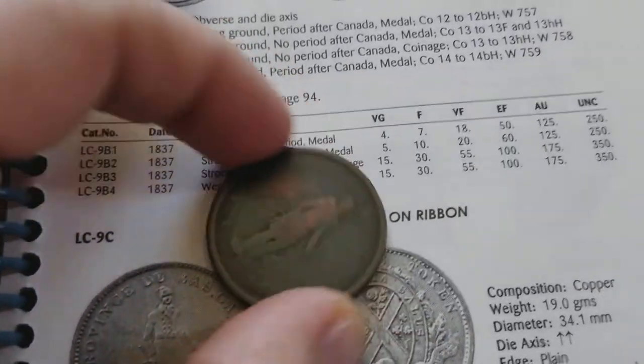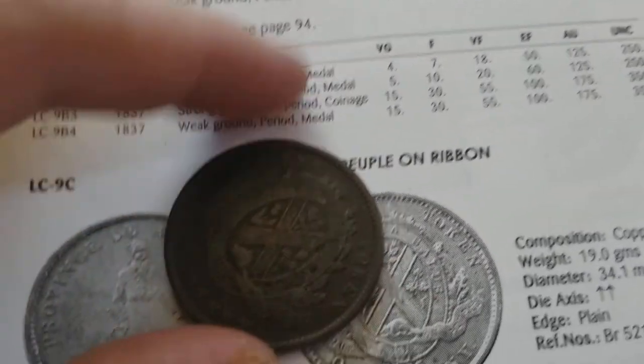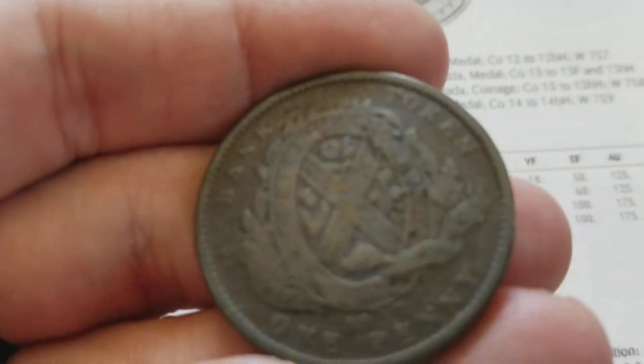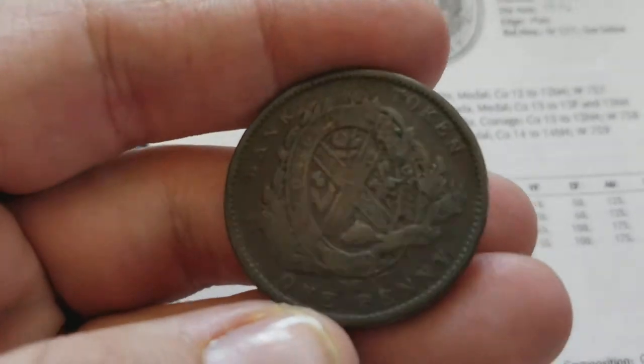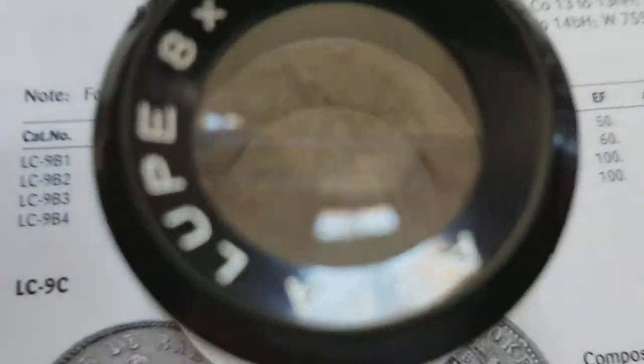These are retail prices and they're old prices, but there's no way this is extra fine, okay? Yes, we can see some lines and some detail, but let's see if we can clean this up. There's some gunk on there — what is going on with this coin?